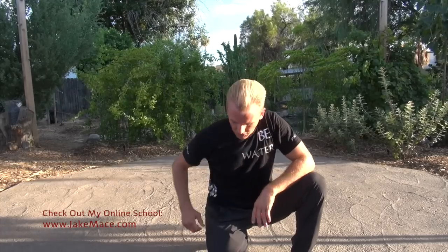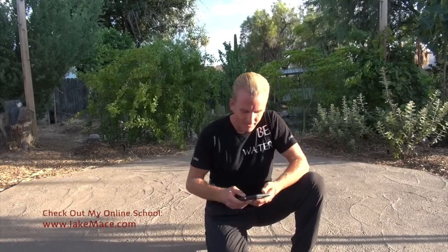Everybody, take a knee. This is Jake Mace with jakemace.com. This is video two of our martial arts six-minute workout series, yin-yang style workout. If you need the first video, click on it right now. This workout is an arm-intensive three minutes of arms intensely, one minute of meditation, then three more minutes of arms.